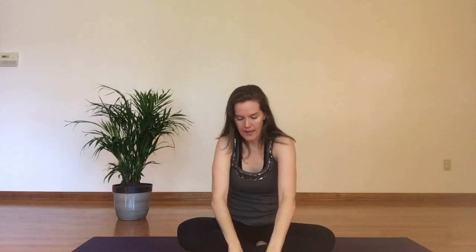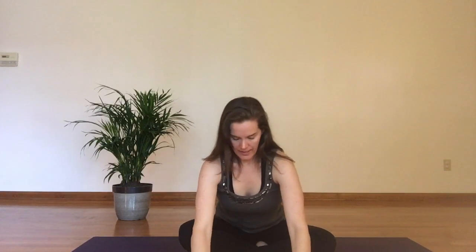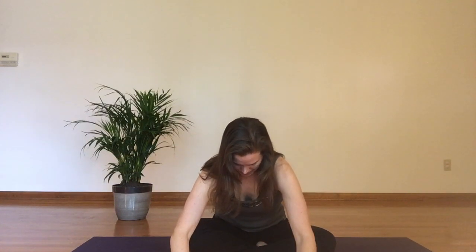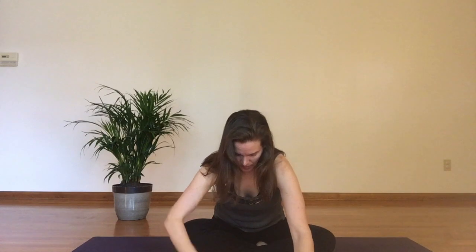Inhale as I reach up tall. Exhale, I'm going to walk my hands to my forward fold. I'm not going to go terribly deep. If you are postpartum, you don't want to be rounding and slumping the upper back and really collapsing the abdomen. You want to keep length in the spine, just find it maybe in the upper back — a little bit of a forward fold. Then walk your hands back toward you to come back up, shoulders roll back and down.